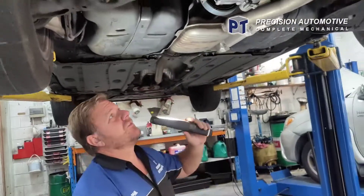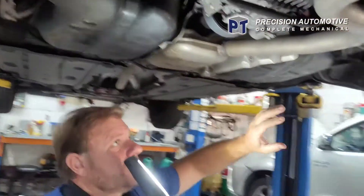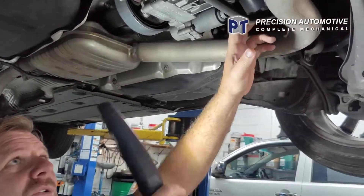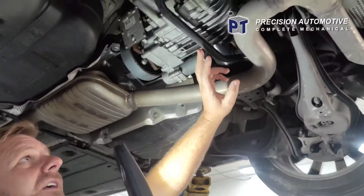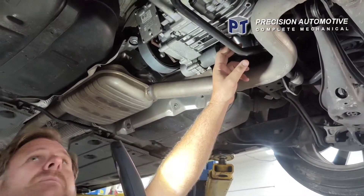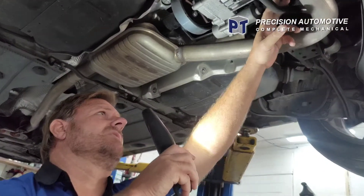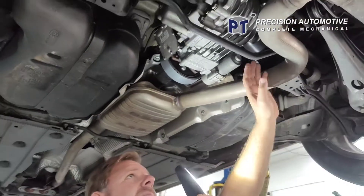That's the all-wheel drive with the Haldex unit in the rear differential coupling. This one actually has a noisy rear diff. It's the carrier bearing - driver side. Driver side carrier bearing.